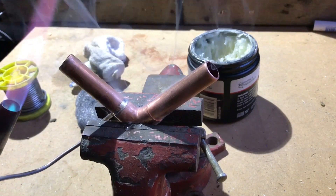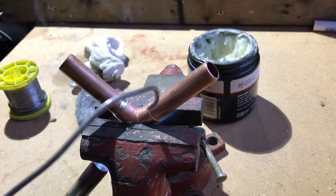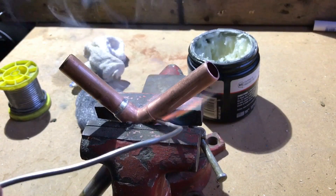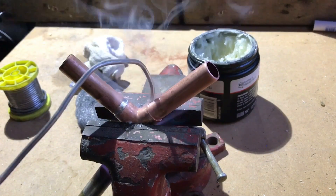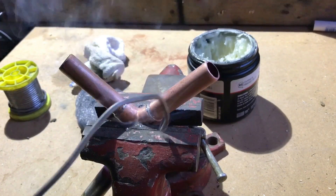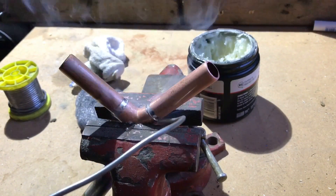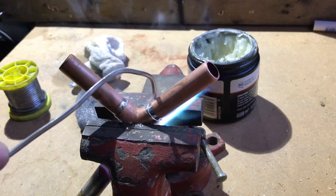So we just remove that out of the way. Once you've done one side — I'm going from the other side now — once you've done one side, do not stop, let it cool, and then do the other side. That's the worst thing you could possibly do, because it would just crack and break the solder.